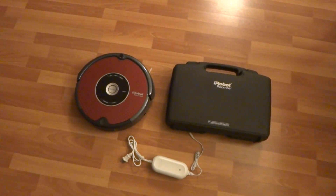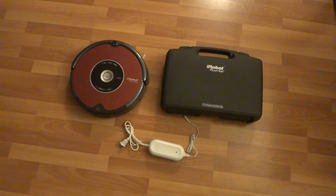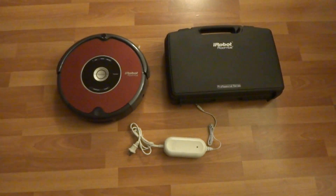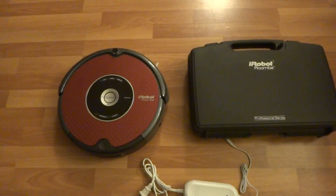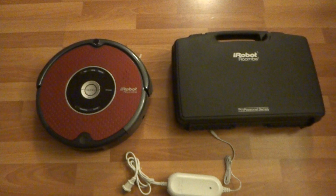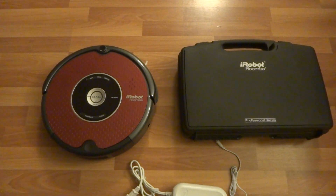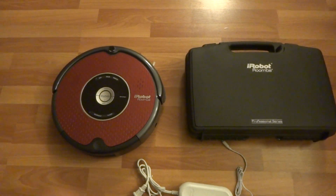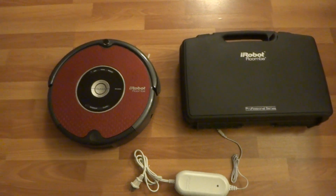Here we got the iRobot Roomba Professional Series, model 611. This is the professional series — it's better than the pet series because it comes with a case and paint on the Roomba itself, making it much more durable. It's basically the same as the 610 model except the 611 has newer software with iAdapt and other newer upgrades.